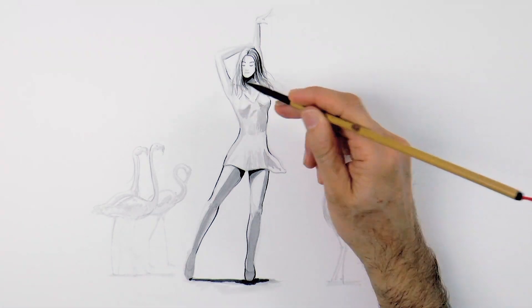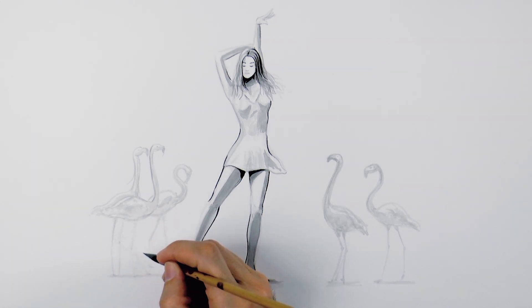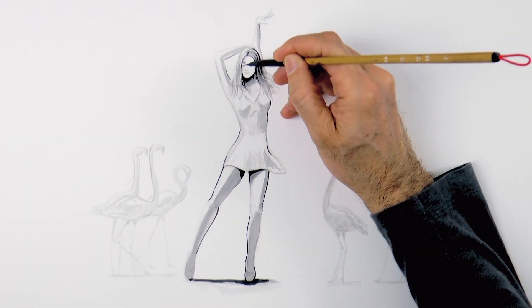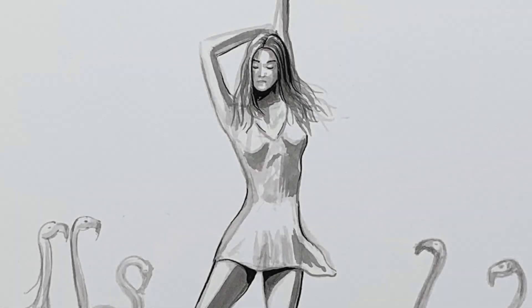Of course by shading you represent the volume and some of the anatomy. Let's redraw these skinny legs that I erased. And finally, let's give some light shading to the face. Very good, excelente! It's ready!